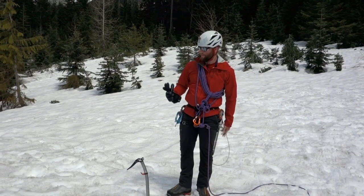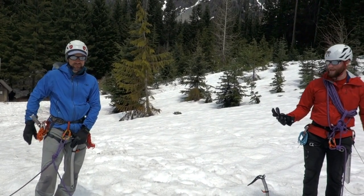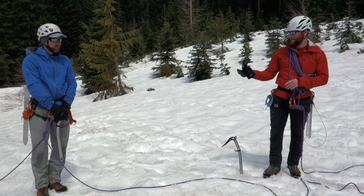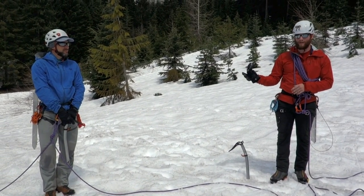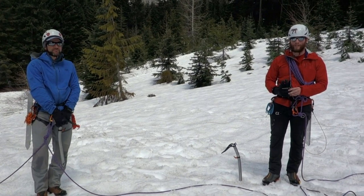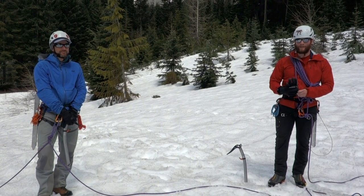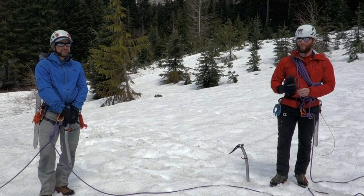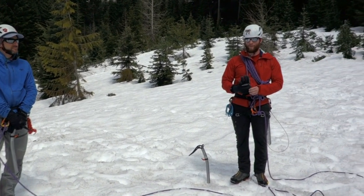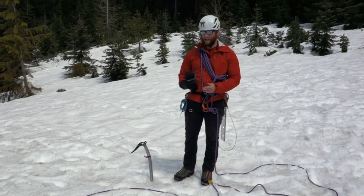We will both have pickets — I have a picket clipped to me, Glenn has a picket clipped to him — as well as we both have more or less the standard crevasse rescue gear. Glenn has a slightly more minimal amount of equipment. It just depends on the group dynamics and who has more experience. If anyone has gear they don't know how to work with, it doesn't make sense for them to have that gear, except where the more experienced person can use it themselves.